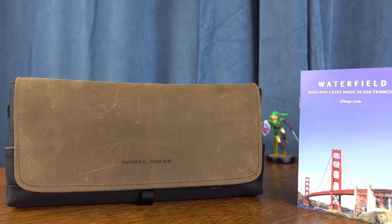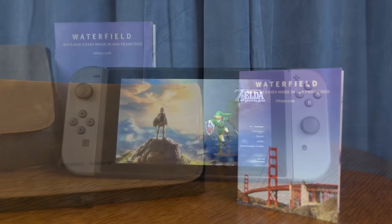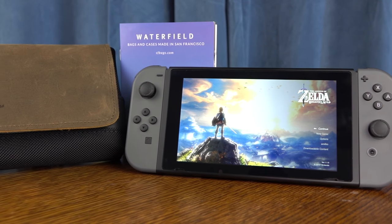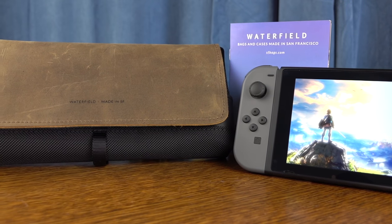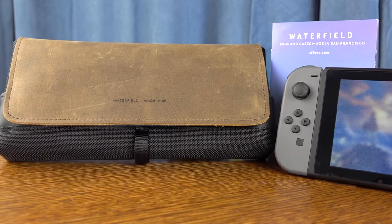If you're not familiar with Waterfield, they've been around for a long time making cases, bags, pouches, and leather wallets. I've had some of their products in the past — super high quality. They definitely hold up over time.